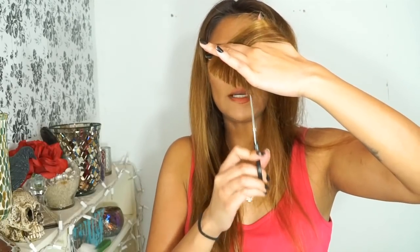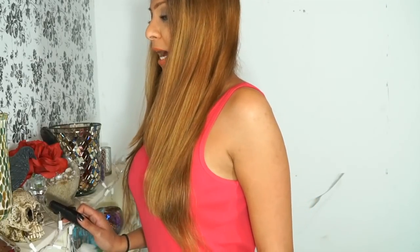Then I go in and point cut to make everything blended nicely. Just point cut into the hair a little bit — don't do too much or you'll really thin out the ends. I don't want a blunt cut, so I like to thin it out just a little. Can you guys see the cascading layers it created? It made it really, really nice and blended together.